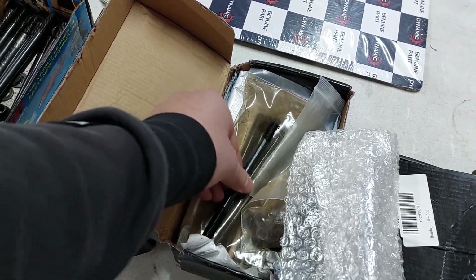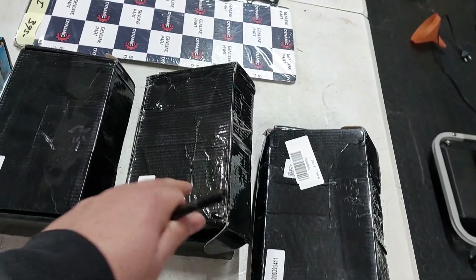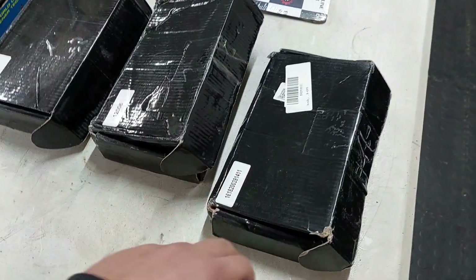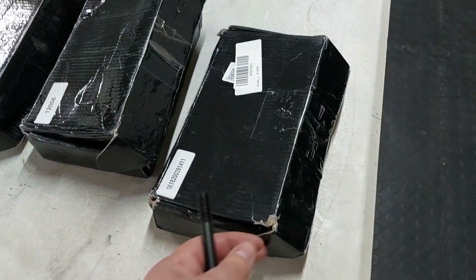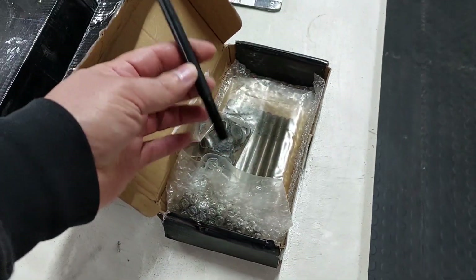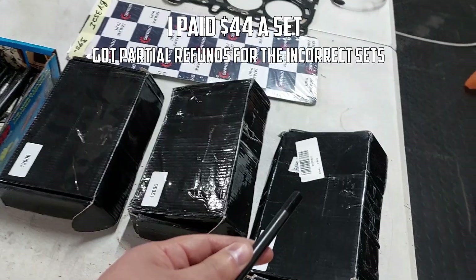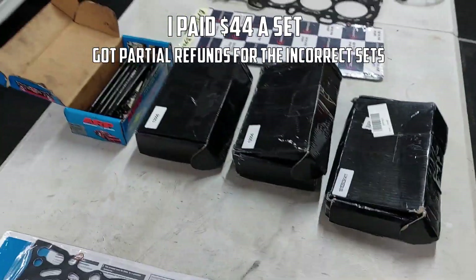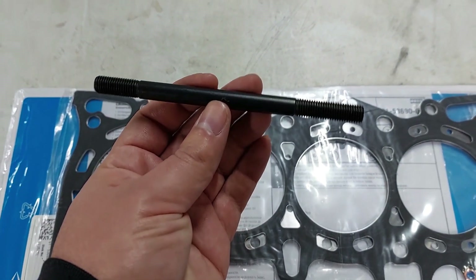The second seller sent me the wrong studs again. This took about 70 days to come in and was still the wrong thing. Luckily, before those arrived I thought they might not come anymore, so I ordered from Amazon — the exact same thing, and the packaging is basically the same. They sent the correct stuff. Honestly, if you want to buy these fake ARP head studs — they're about a third of the price of the real ones — buy them from Amazon or eBay, not any other weird website. I'll link it below.